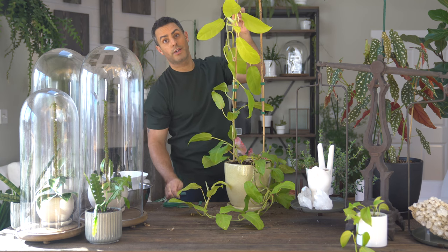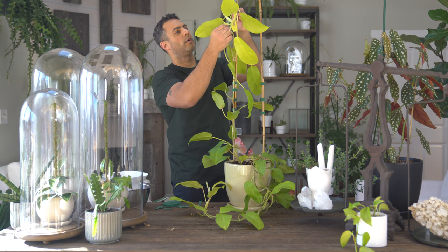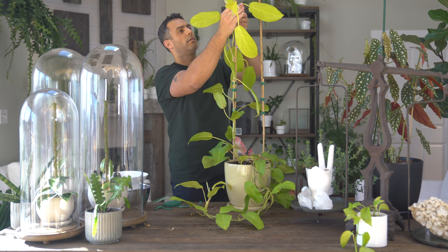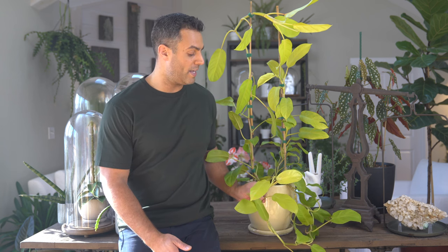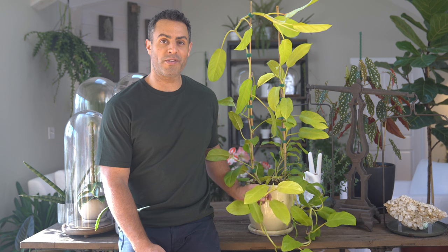Alright, how's that looking? Wow, this thing is looking a lot bigger now that it's in its new container. I've chosen to stake up two of the three vines, so one has been left kind of to its own devices dangling, which is kind of cool, and that might influence where I'm going to put it — so stay tuned for that.